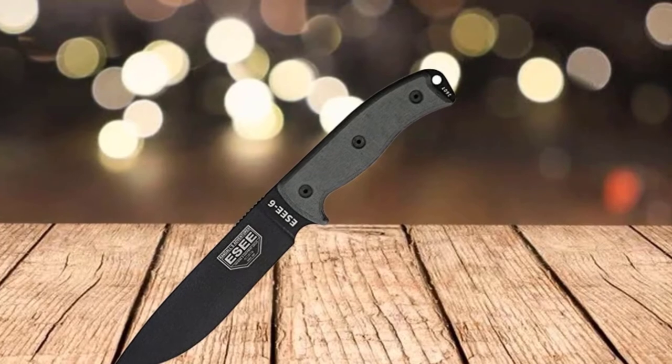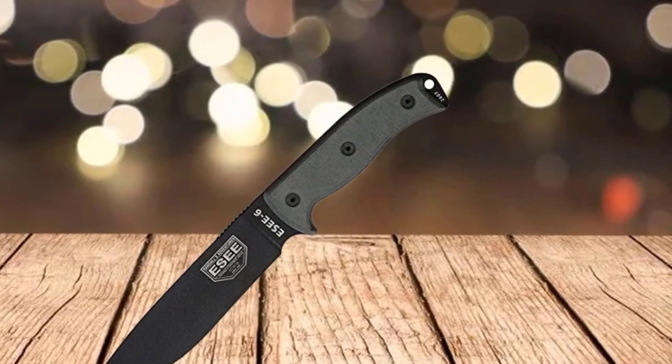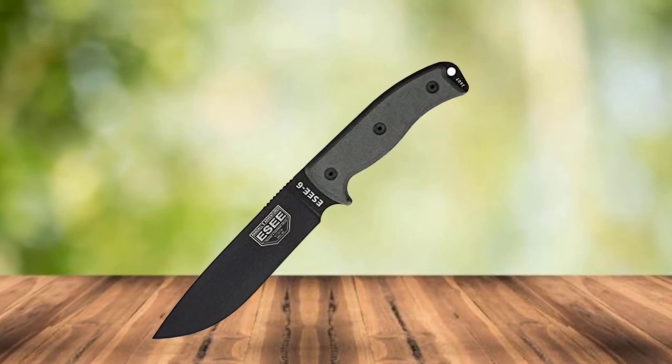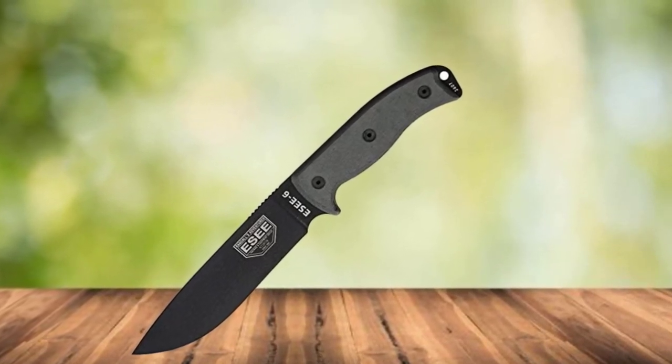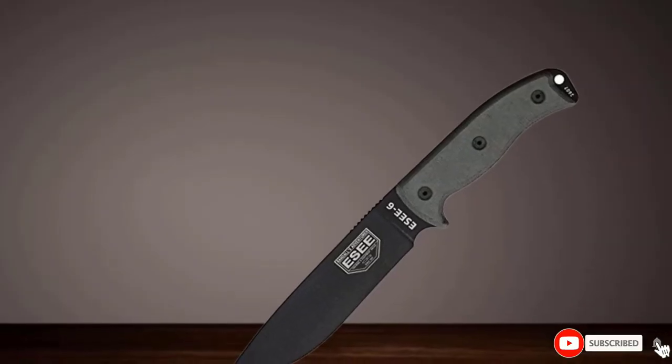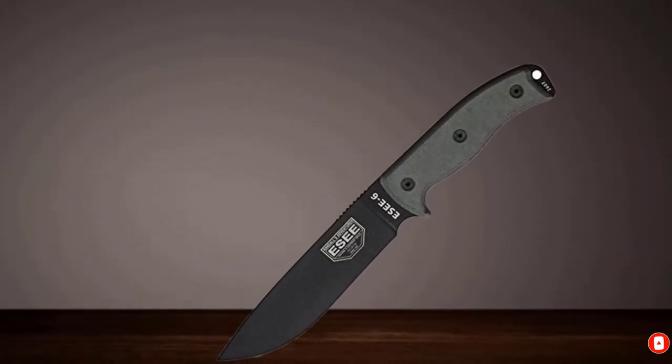The only downside to this blade is minor: both the blade and handles are very hard, so you feel the full impact of every swing. Finally, ESEE offers a wonderful warranty — if you break your 6P for any reason, they will repair or replace it even if you're not the original owner.